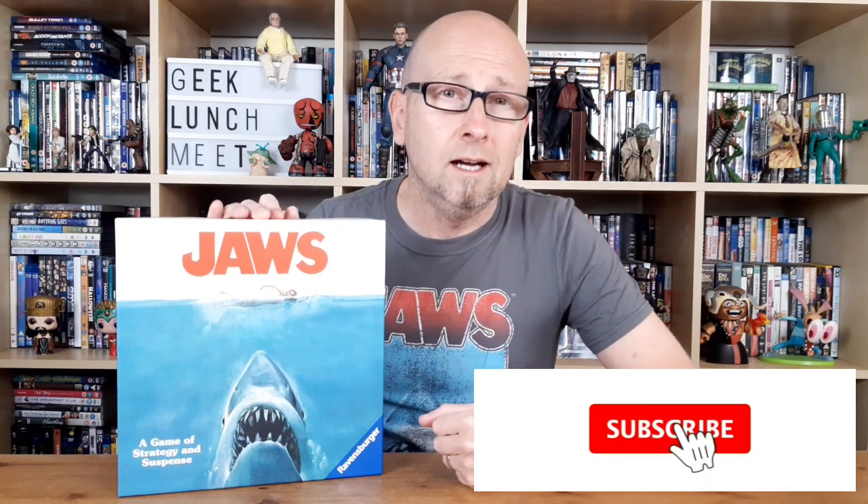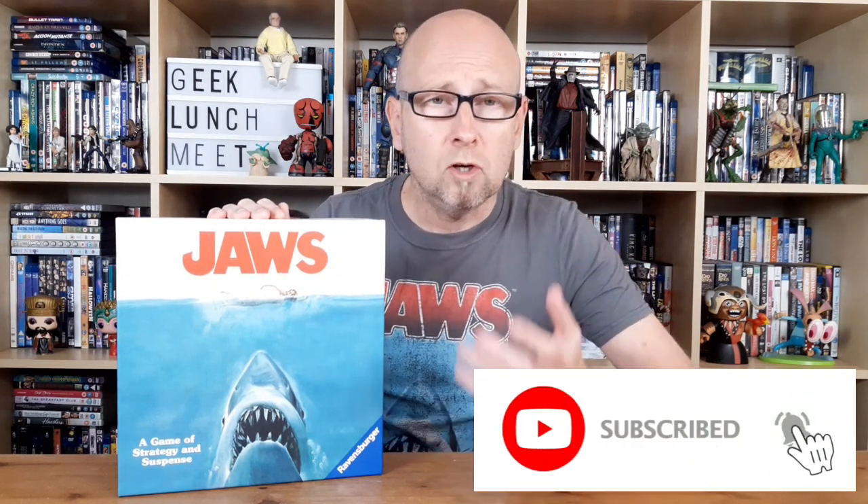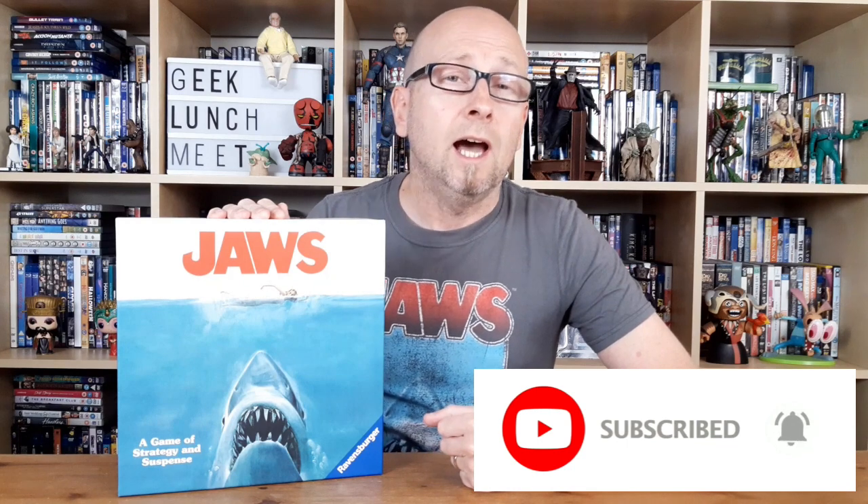If you like the video, don't forget to hit the thumbs up — it helps out a great deal and helps the video get seen by a lot more people. If you've not already subscribed, why not smash that subscribe button like a great white shark is on your tail, and only being a subscriber to Geek Lunch Me is going to help you get back to shore safely. So without further ado, let's head back to Amity Island and take a look at the Jaws board game.